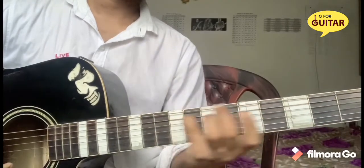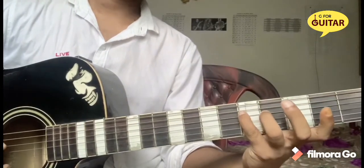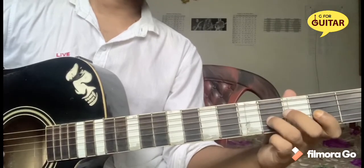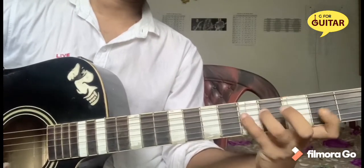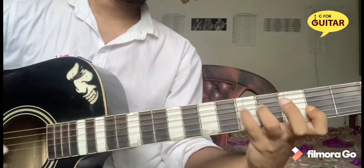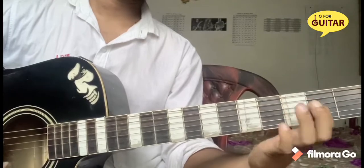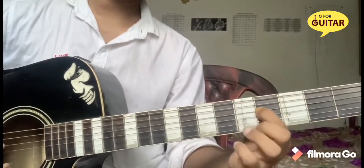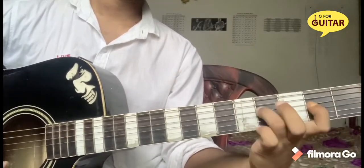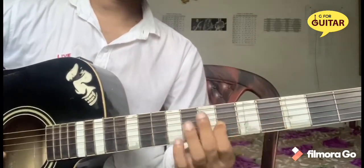E string 5, 4, 2, 4. Then 4, 5, 4th string 2nd and 4th hammer on and pull off, 3rd string. Then 5, 4, then 2nd string 4 slide, then 5, G string 4, 6 slide.